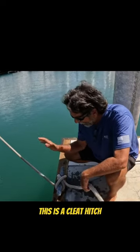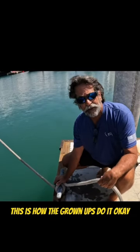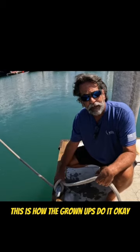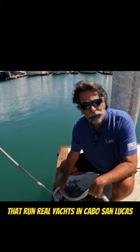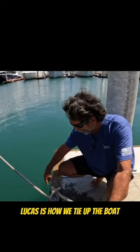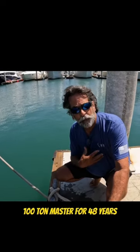Then give it a half hitch — it's not a day hitch, it's not a lunch hitch, this is a cleat hitch. This is how the grown-ups do it. This is how the real yacht captains that run real yachts in Cabo San Lucas tie up the boat — 100-ton master for 48 years.